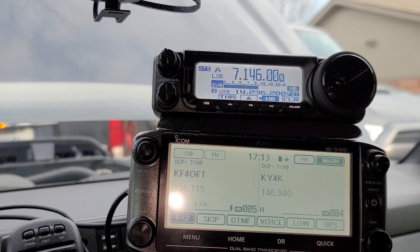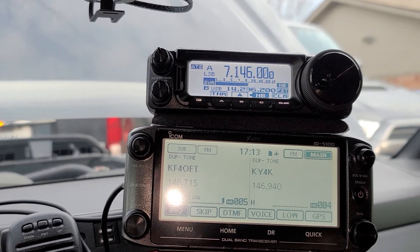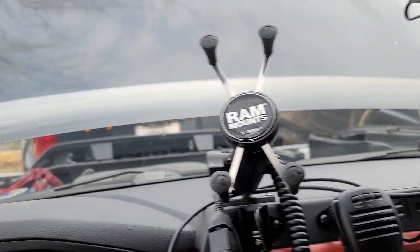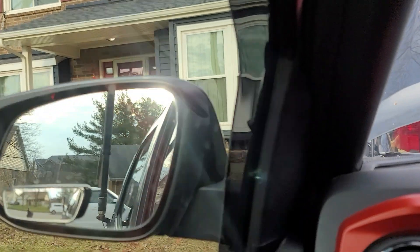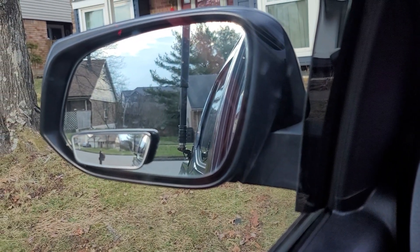I guess the opening picture kind of gave it away. We did, in fact, get power to these radios and made good progress on the install. Still have some cleaning up to do, some wire maintenance and routing and stuff to do. But we have the radios working. The FT-891 is tuning the ATOS 120A antenna.